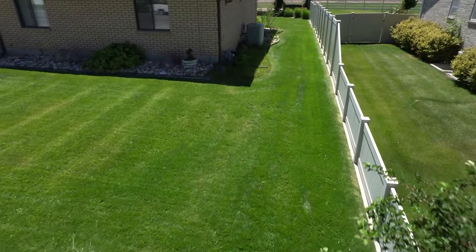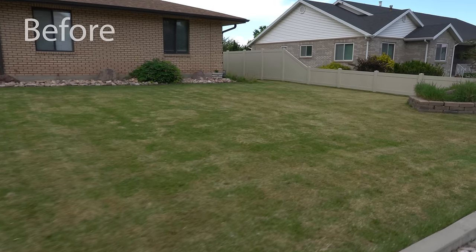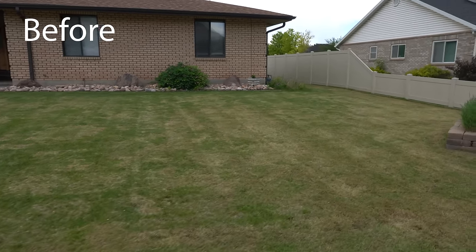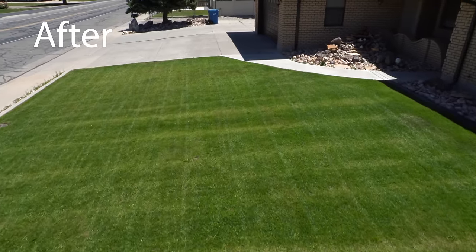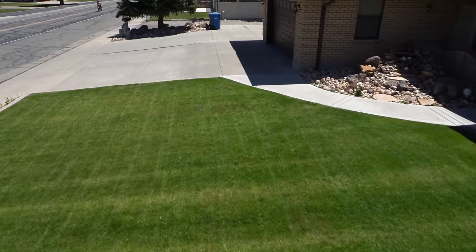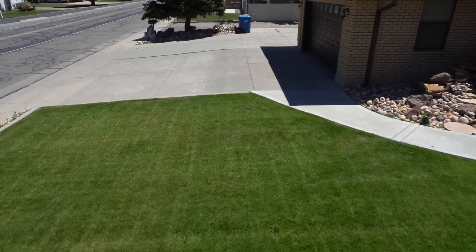Part one of this process on the front yard was really just to tear up that thatch layer and get the grass to thicken up. Now in the upcoming weeks I'm going to tackle this lawn — we're going to take care of the weeds and also get rid of this dingy color. If you guys have any questions, comments, or concerns hit me up down in the comments below. Until next time with the Lawn Juju — we're slaying lawns.